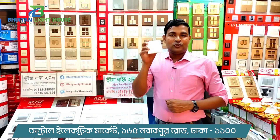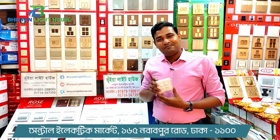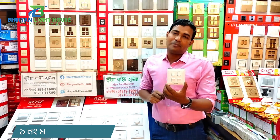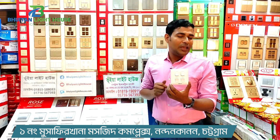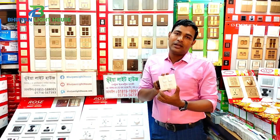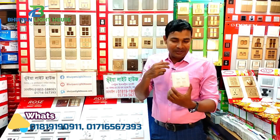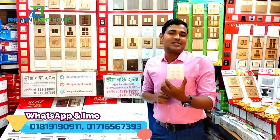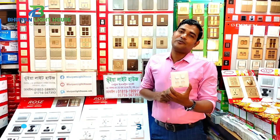How are you talking about today? Because we want to do all the original products. Because we want to do everything we want to do. We want to watch our videos.